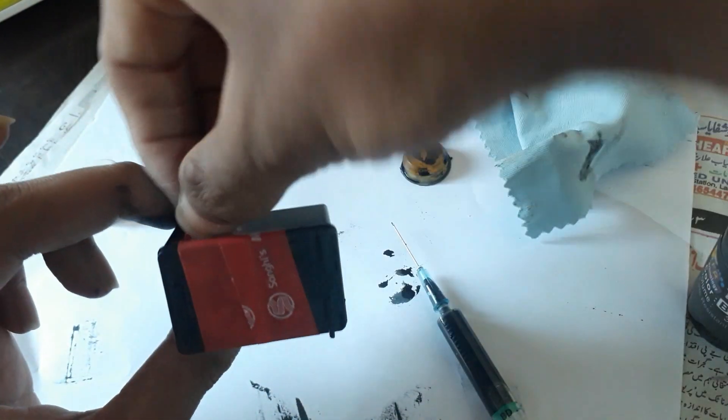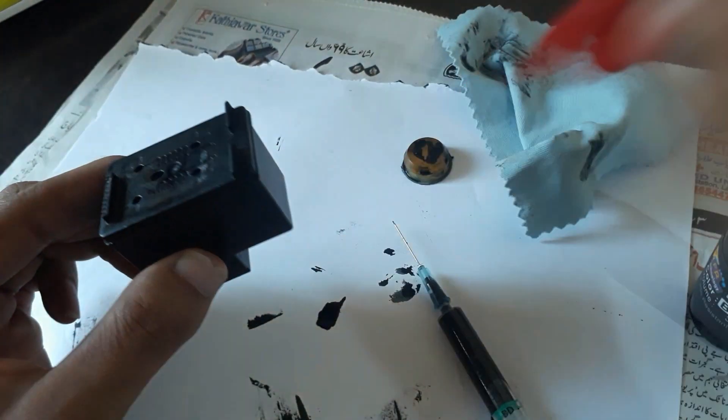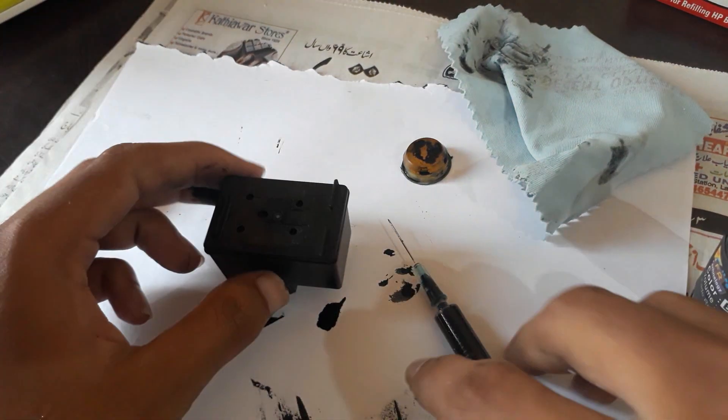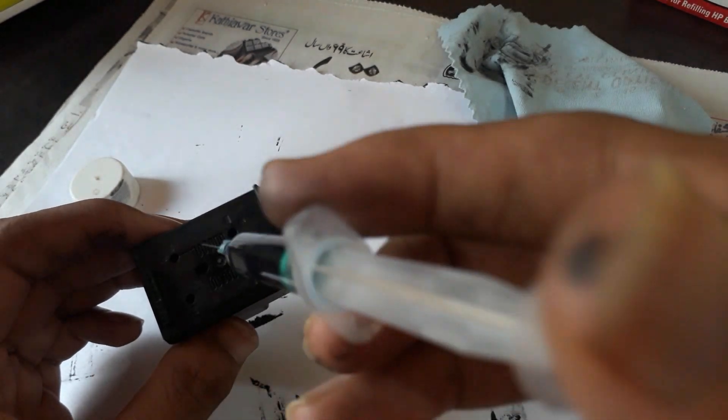Remove the tape from the ink cartridge. Here you can see there are about six holes. You have to fill through three of these holes — two at the front and one at the center.